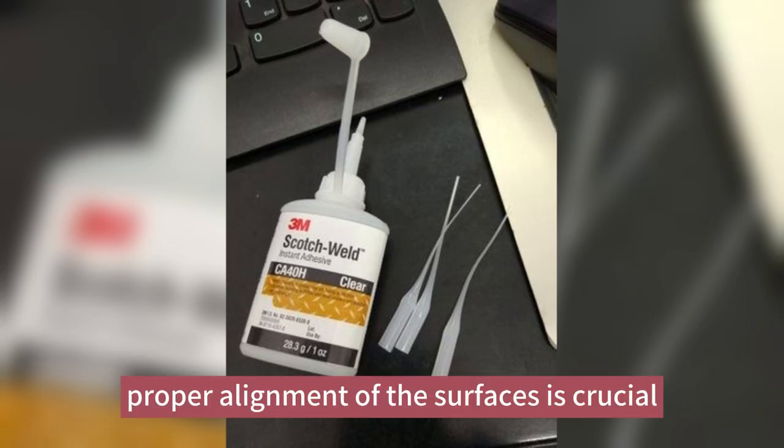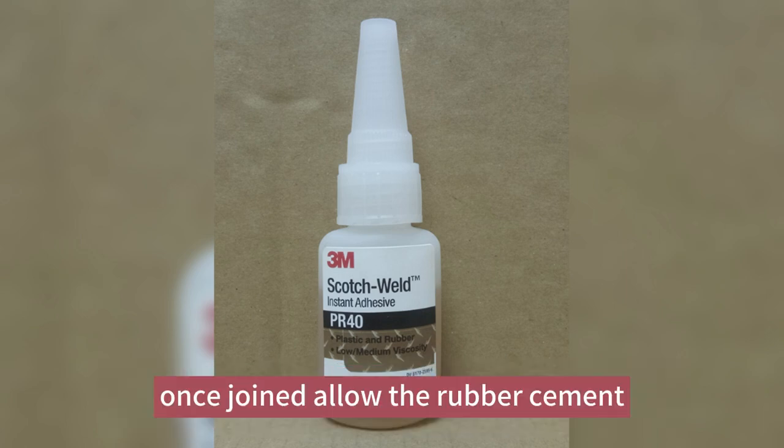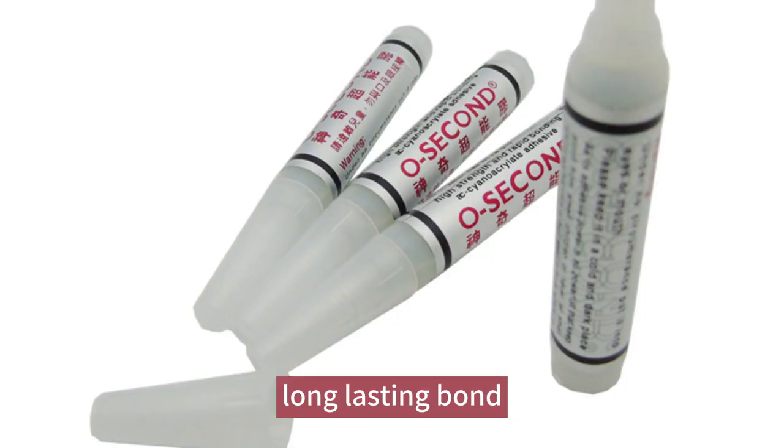Proper alignment of the surfaces is crucial for a secure and aesthetically pleasing bond with rubber cement. Once joined, allow the rubber cement to completely dry and form a strong, long-lasting bond.